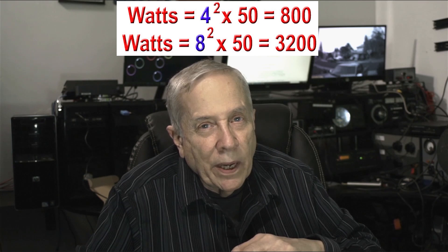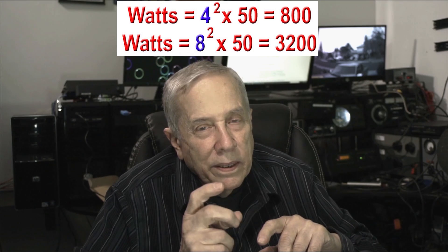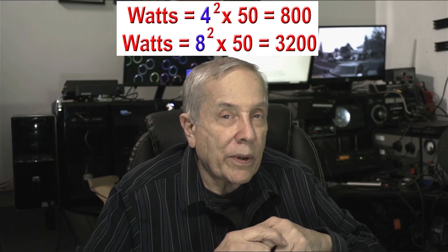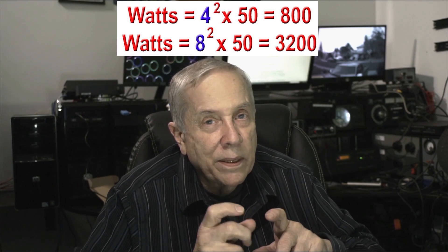So does that mean the relay contacts can handle 2,500 watts? No, it doesn't — because again it's I²R. Let's say the contacts are good for 4 amps at 30 megahertz: 4 squared is 16, times 50 ohms is 800 watts. That's a far cry from 3,200 watts. The big difference is the current squared — 8-amp contacts would give 64 times 50 ohms, which is 3,200 watts. But if the current is halved, the power drops to one quarter because it's the number squared.